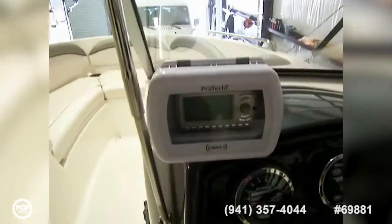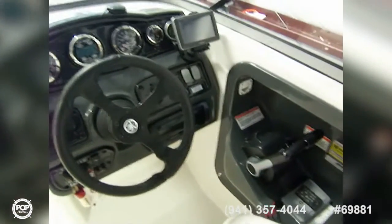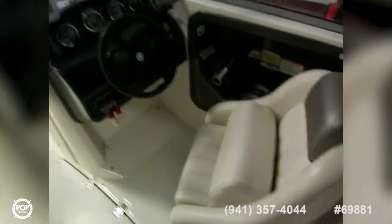There are stereo speakers wired throughout the boat — I can see four of them, and there may be more. We have a Sirius XM unit up here in a waterproof case and a Clarion unit down here also in a waterproof case, so you can have radio, CD, Sirius — all of the above.